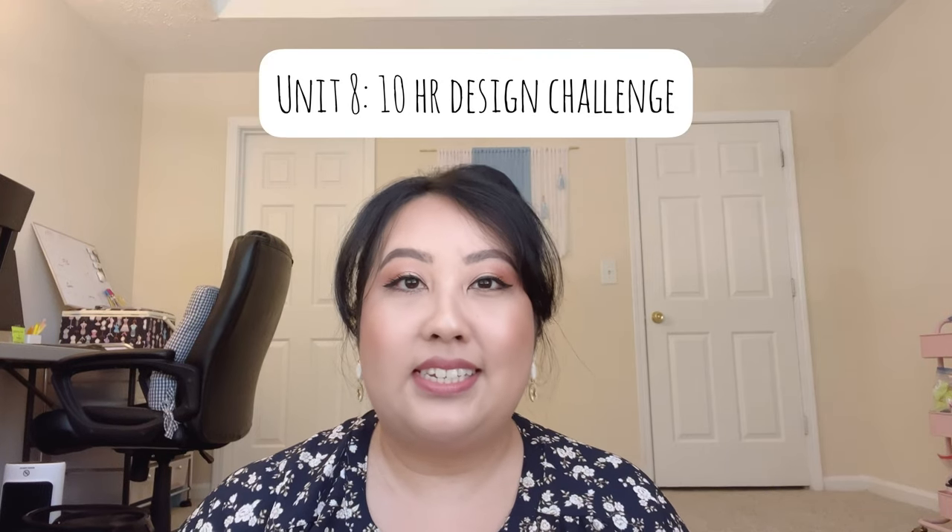We're on the last unit — unit eight. This is the 10-hour design challenge where you have to make a desktop and three mobile screens of a travel website for people in their 20s and 30s. My best advice is to really take your time, design something that is responsive and easy for the user to navigate, and apply all the skills you've learned in the course. If you have an extra mentor session, I'd say use two mentor sessions for the design challenge — it will give you a better grip on what needs fixing.